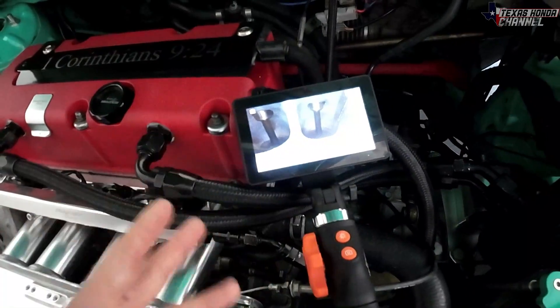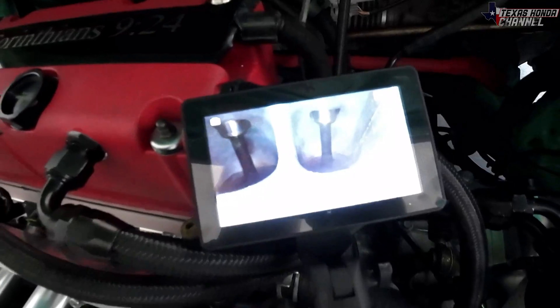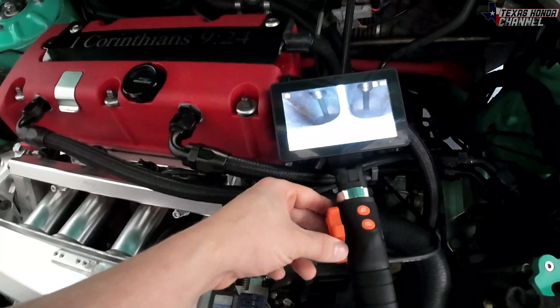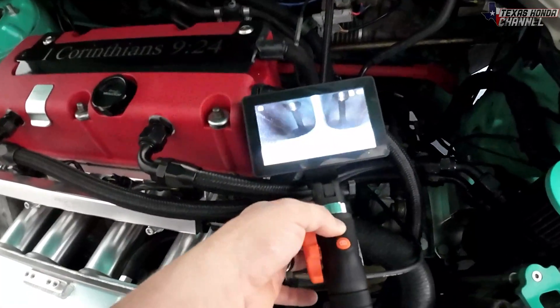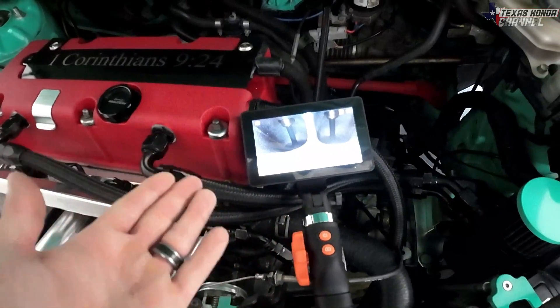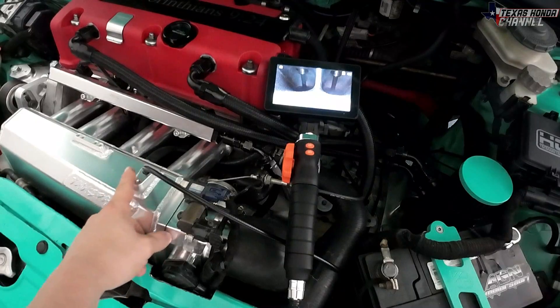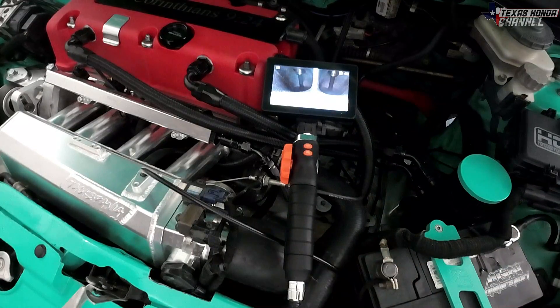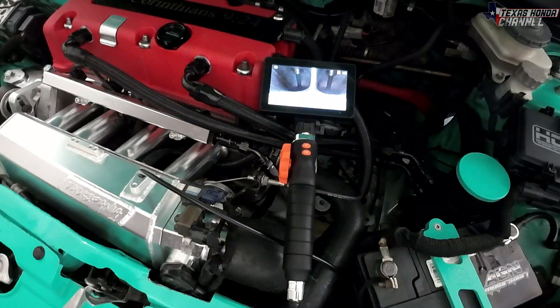There's also another video on the channel — the one before this — which is an unbox and review of this thing. It works really well and you can actually adjust everything with this little knob here; it'll move it inside and the brightness you can turn up and down. You can even take pictures, it's pretty cool. I'm going to go ahead and get the double-sided adhesive over this, then we'll get it started and see what's going on inside the intake manifold.